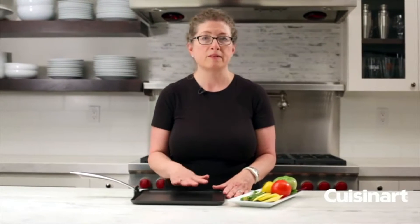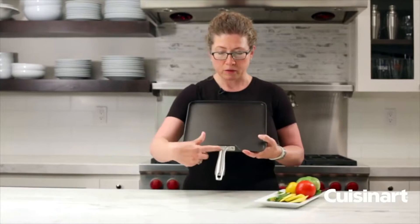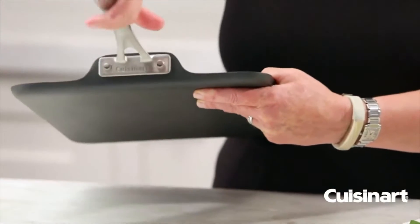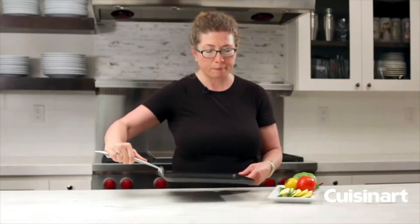It has really great food release, so if you want to use a little less fat and oil to cook with, that's great for that. It has a beautiful brushed stainless steel handle, as you can see here. It's cast and also riveted on, so it's very sturdy. This pan is very sturdy but still light.